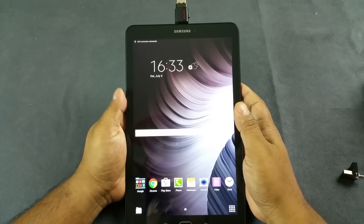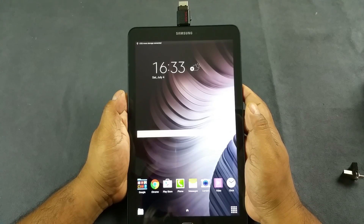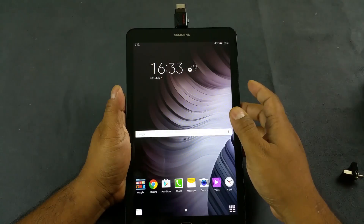Okay, all right — immediately, very very fast. It immediately recognizes my 64 GB pen drive as well.